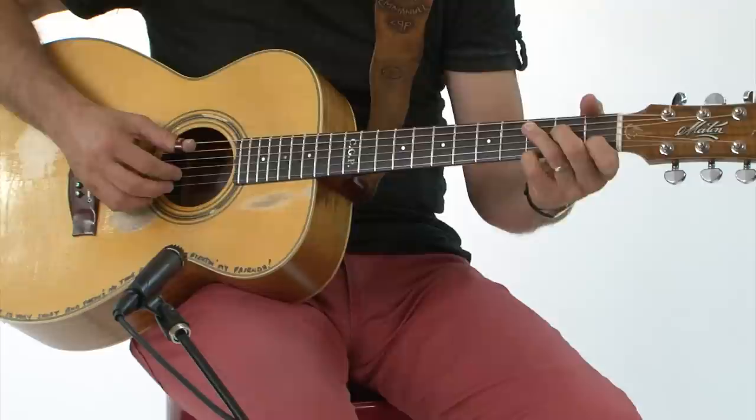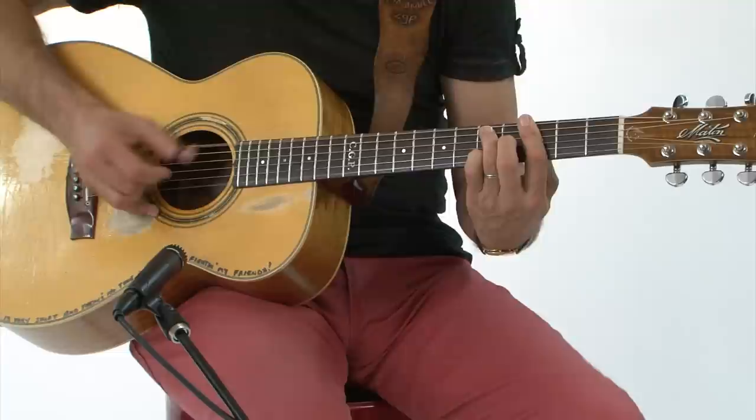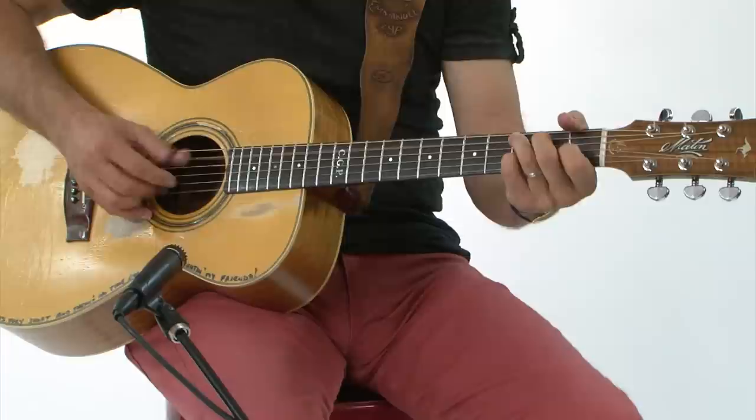You've got to keep the bass going while you work out the melody, and you practice that up until it sounds like music.